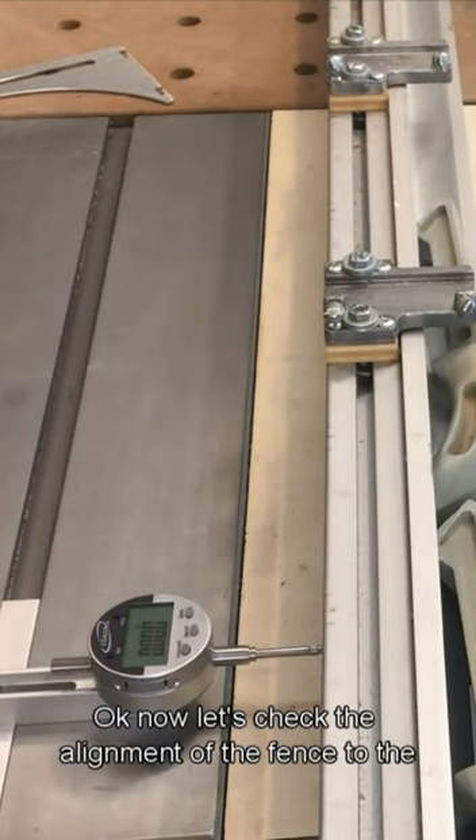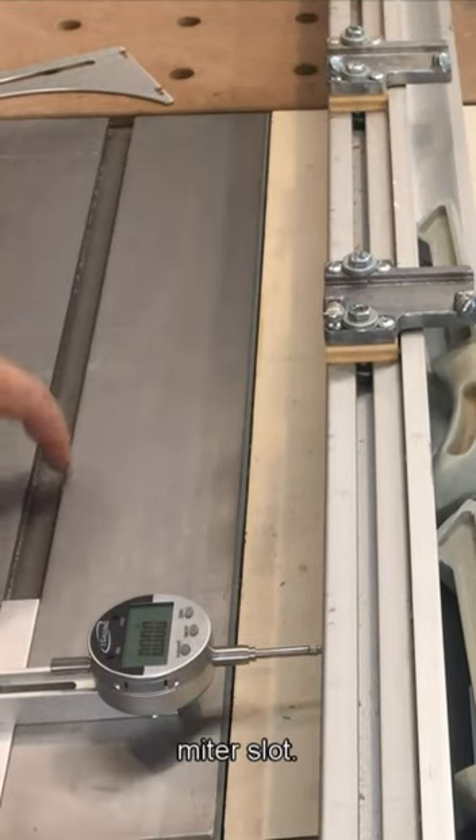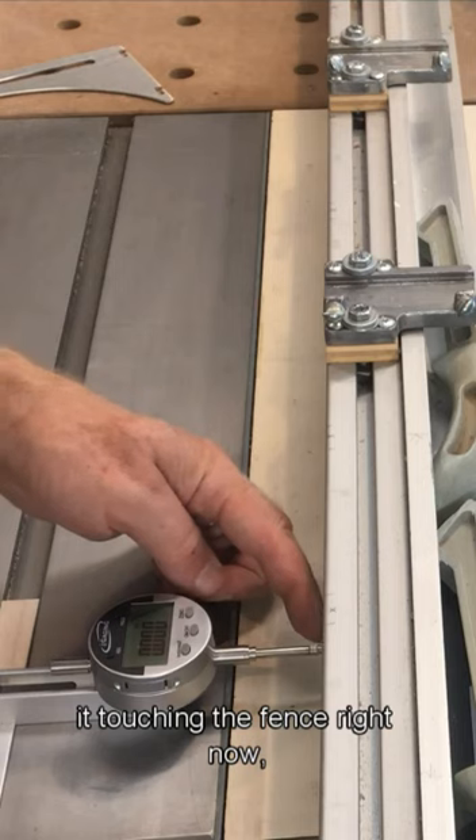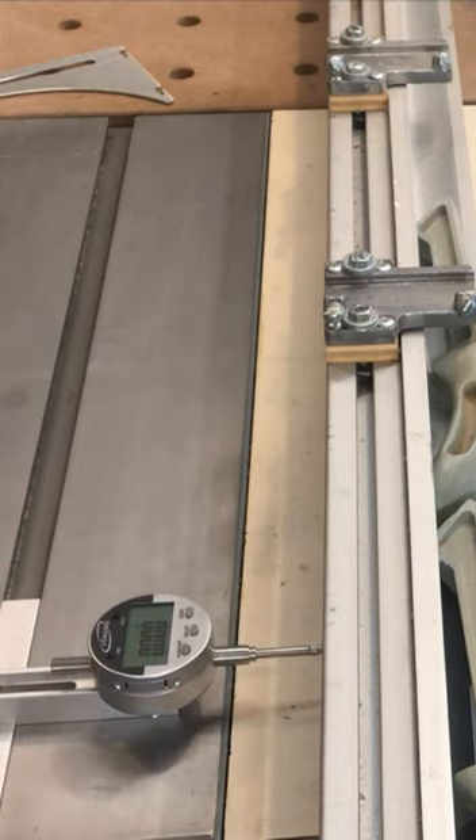Now let's check the alignment of the fence to the miter slot. I've just rotated the alignment gauge and I have it touching the fence right now, and I've zeroed it out. Now I'm just going to slide it down to the other end of the table.